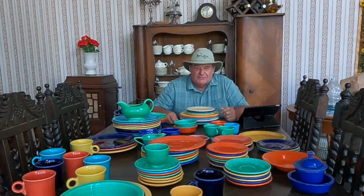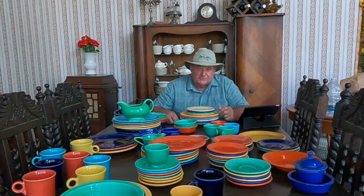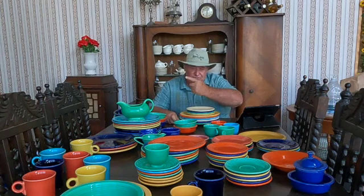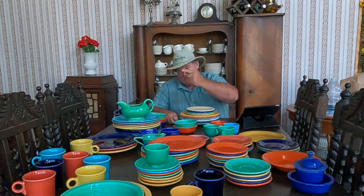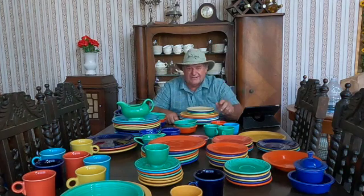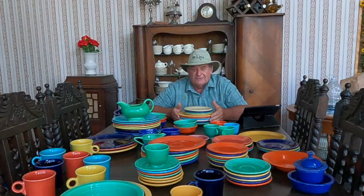Hey there and welcome to another one of my cheesy YouTube videos. My channel is called Aimless because I'm pretty much heading one direction doing how-to videos, then I'll change direction and do a motorcycle trip, and yet change another direction like I'm doing today — doing a video on fiesta ware dinnerware.